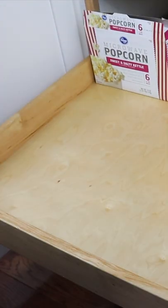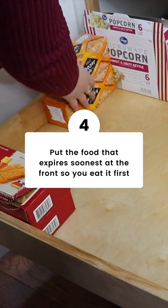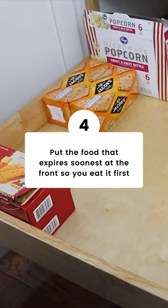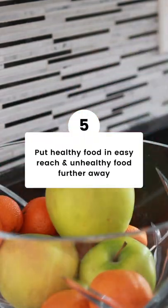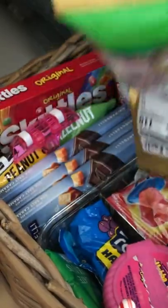Be sure you're putting the stuff that expires soonest in the front so you'll use it up first. If you want to eat healthier, put those items at eye or arm level, and vice versa — put the unhealthier foods a little further out of reach.